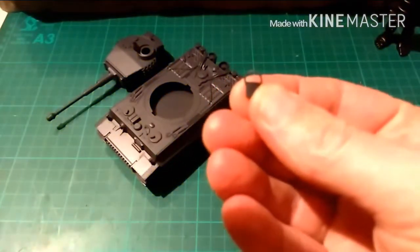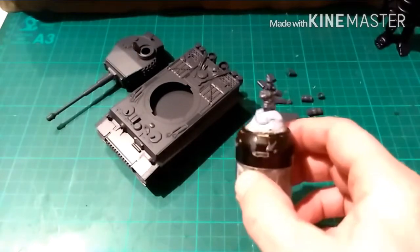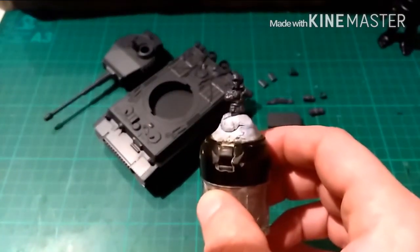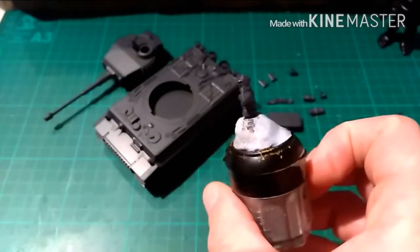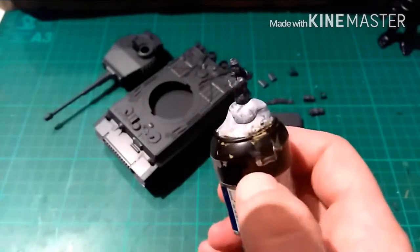Just to top it off I have the Zank Commando, which is a World War Games figure. I've taken it from the plastic Panzer IV I've got, which will be built sometime soon.